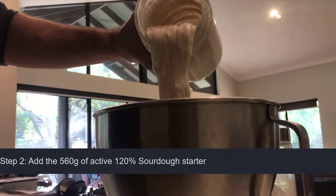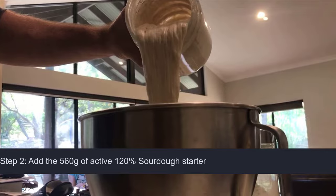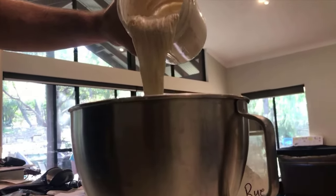So now this has autolyse for half an hour. We're going to add the starter in and then we'll put it back onto the mixer — it'll really add to the hydration. Look how frothy that starter is!